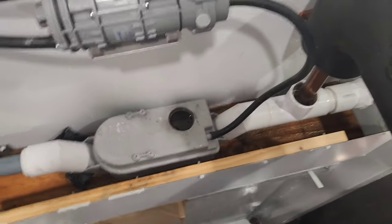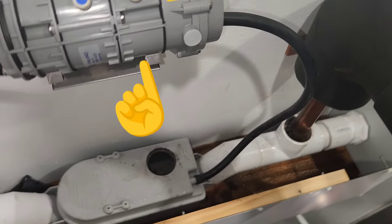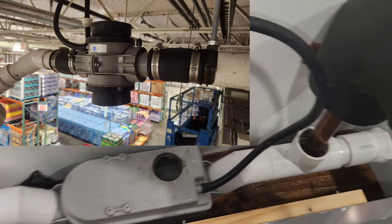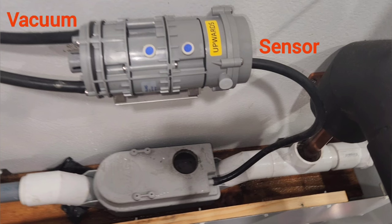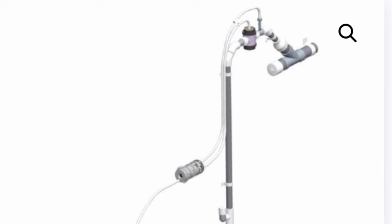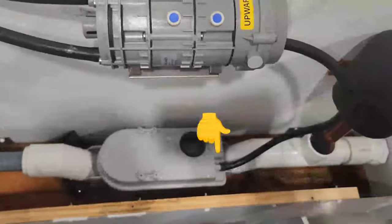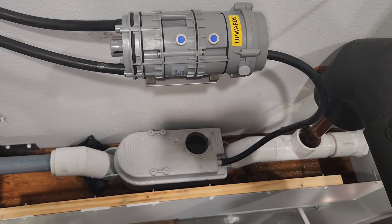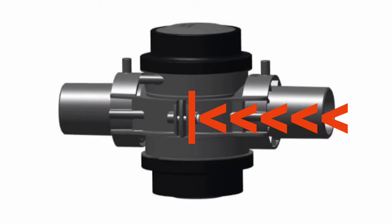When the water level in our buffer box rises, through this hose it senses it and tells the activator that this is happening. The activator then activates and tells the pinch valve up here to open. When our sensor activates the activator, the discharge line gets vacuum from the vacuum line and pulls a vacuum on the pinch valve, which makes the pinch valve open.